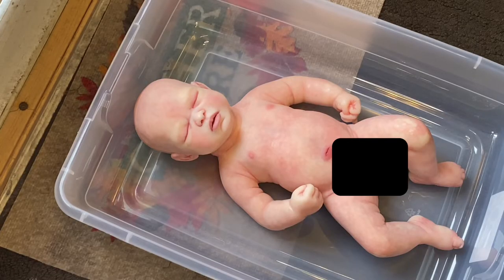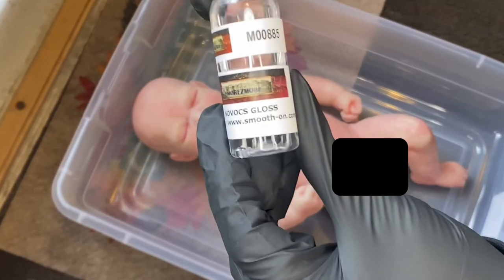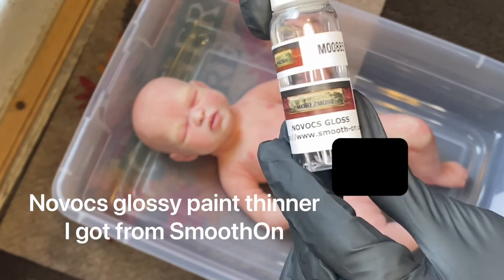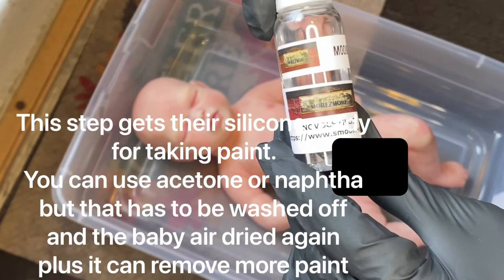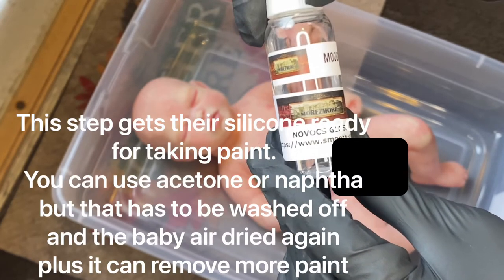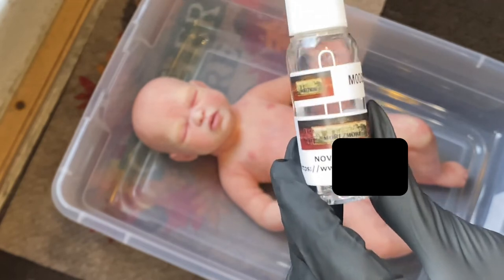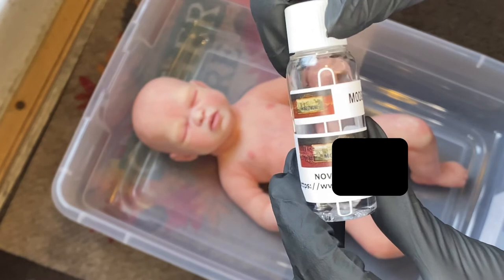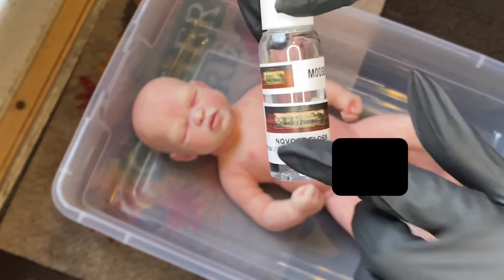She's all dry — it took about five to six hours. She's ready for the Novox that I got from Smooth-On. This is a paint thinner, and you want to wipe the babies down completely before painting with it. People have used acetone and Naphtha, but I believe those will take some of her paint off. This paint thinner will be better so I can wipe her entire body, since I'm going to be doing silicone over the entire body to seal her so she doesn't get any more peeling.